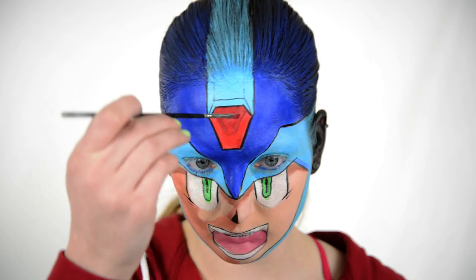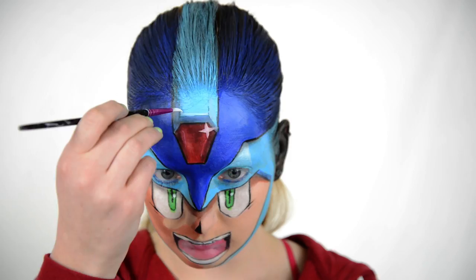Next, I'm just mixing colors to make a darker red and a darker blue to add some more shading, and then take my DFX white from earlier and do some highlighting.